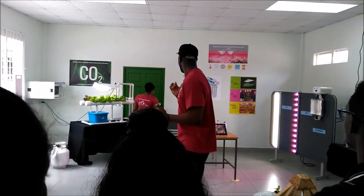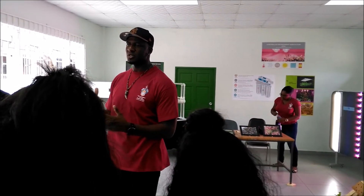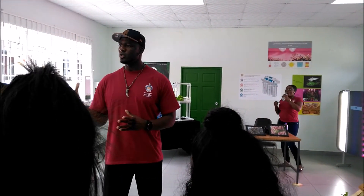We are aquaponics, and from our backs we are in control of the environment. Hydroponics is a method that is used to grow plants without the use of soil.